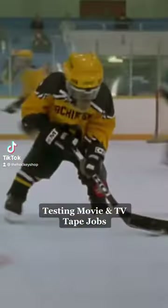Testing Movie and TV Tape Jack from MVP Most Valuable Primate Edition.